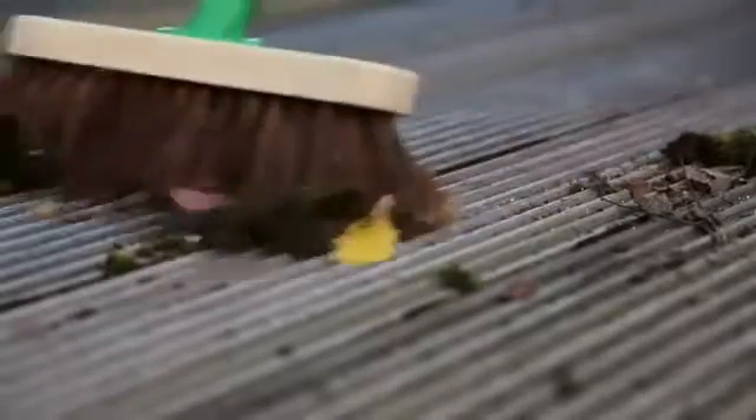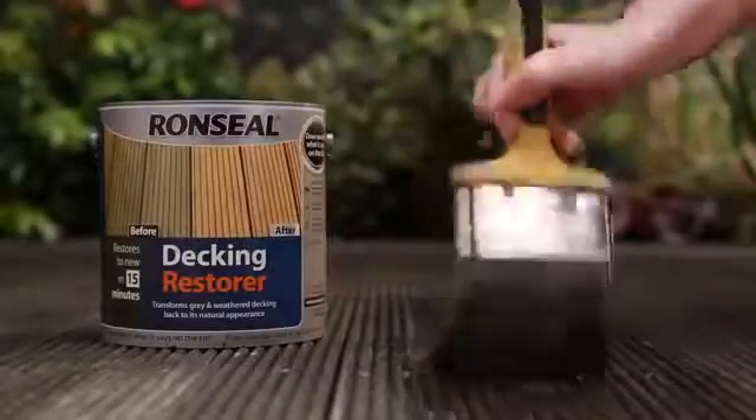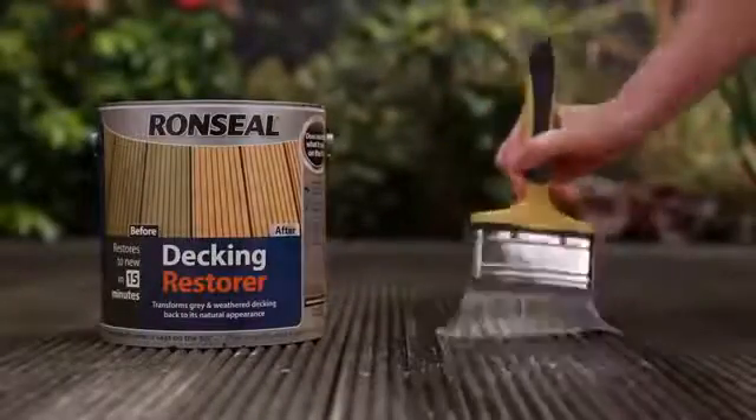Before you start, get your deck ready. Do a small section at a time, as it's quite slippy while it's working. Make sure you put loads on, then just leave it to do the hard work for you.